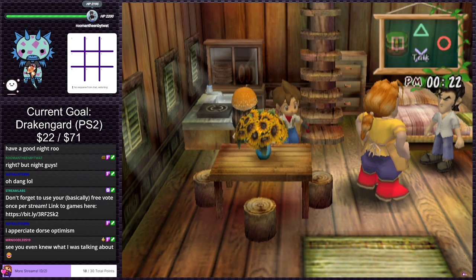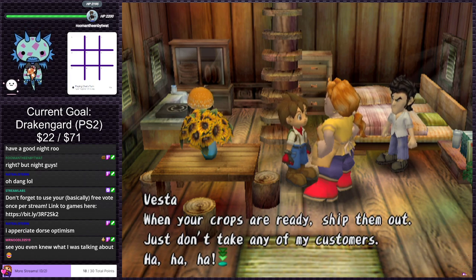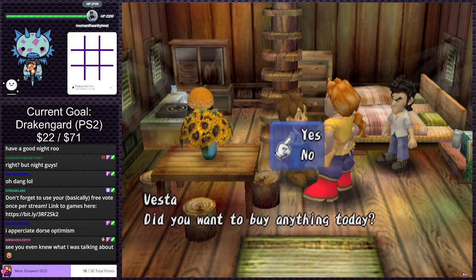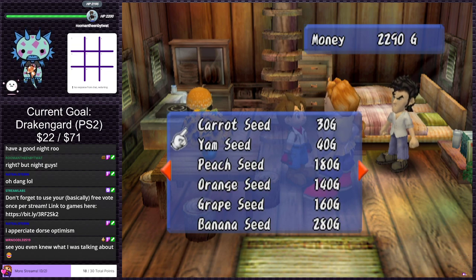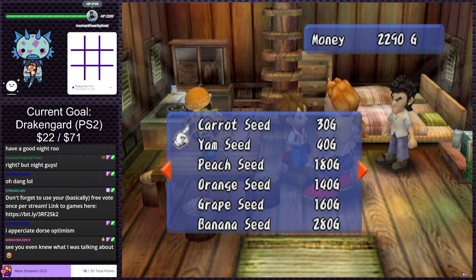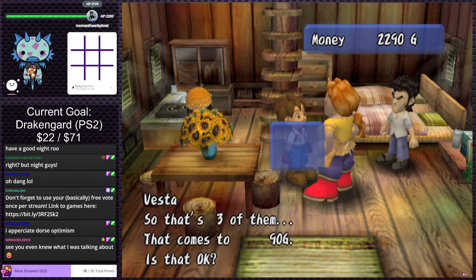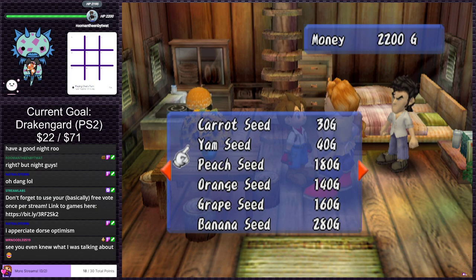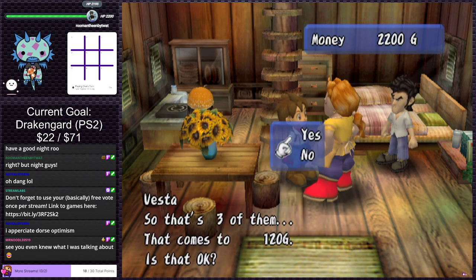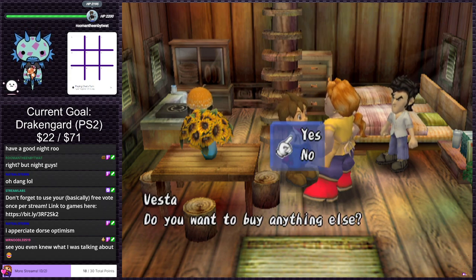Heading back to Vesta. She says how's your farm coming along, let me know if you need seeds. Oh my God, there's so much more to buy. Carrot seeds — fall to winter, so that's a no-go, but they grow in any kind of soil though slowly. Yam seeds — fall only, any kind of soil. I like it better in Harvest Moon or Stardew Valley when they only sell the seeds you can grow in that season — this is much more confusing.